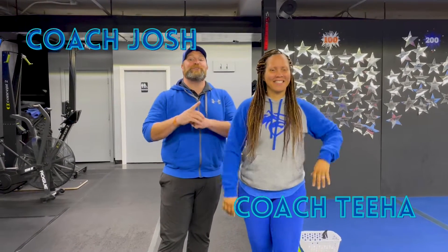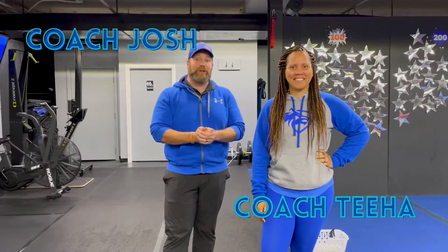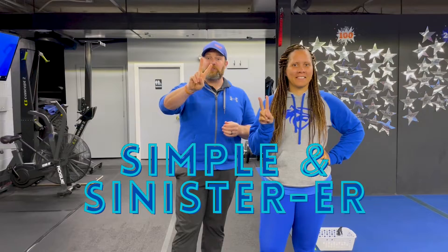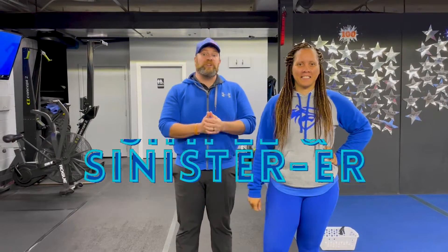Hey, what's up guys? It's Josh here. I'm here with Coach T and the rest of our coaching team and we're gonna go over this week's Simple and Sinister workout for you. For this workout we're gonna have four different stations. You'll have two exercises at each station. It's 40 seconds of hard work, 20 seconds to switch between exercises. There's three sets of each exercise, going around the room just one time today.